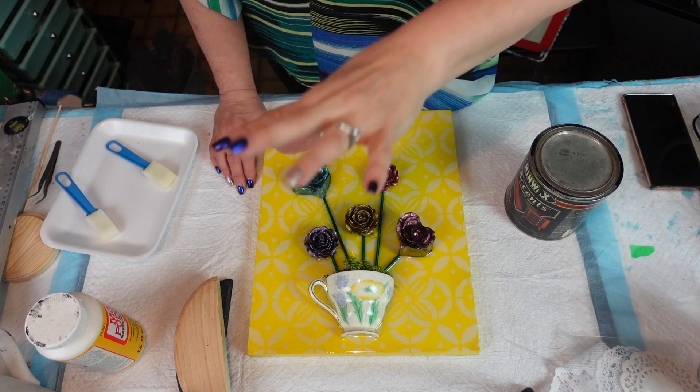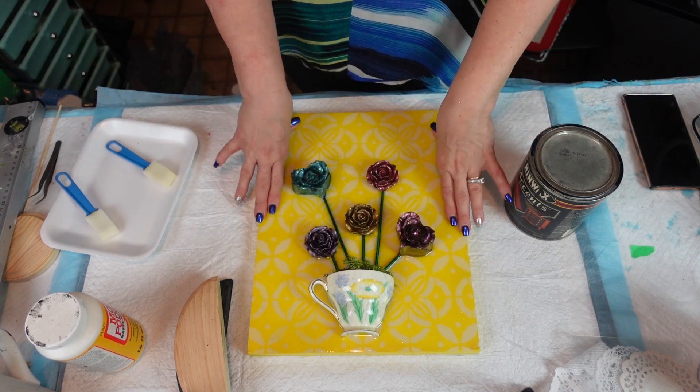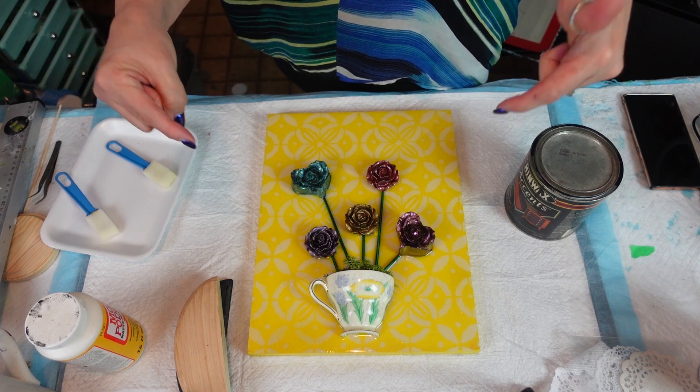Let me just get my working clothes on and we're going to get right into this. Grab a coffee — it might not be as long, you might only get through half of it — but go grab a drink and a snack and I'll see you in a sec. Okay, we are back. This is what we have — we're refinished.